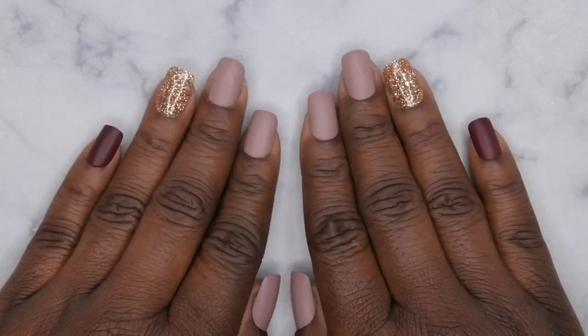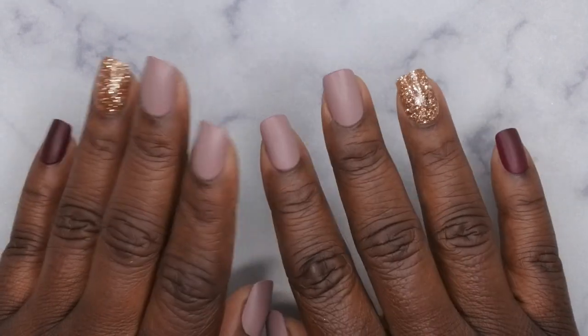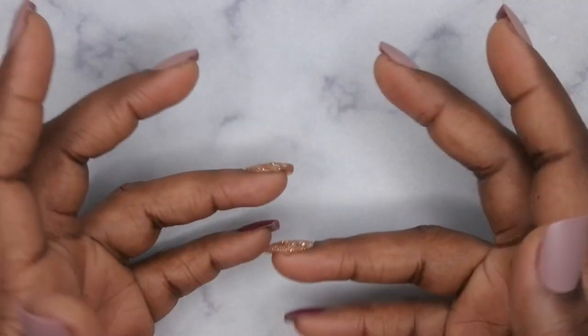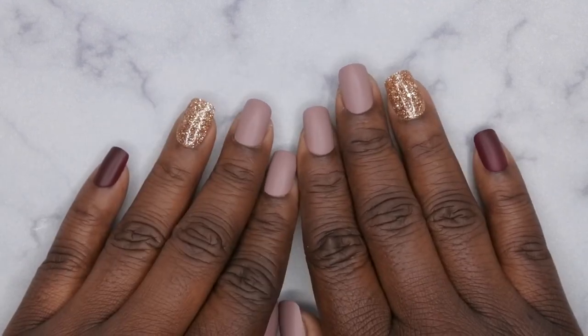Hello happy people! I'm back with another video and today I'm super excited. I'm going to be unboxing a practice finger from a fellow YouTuber. If you all don't know, her name is V Nailed It and she creates some amazing content doing acrylic nails.